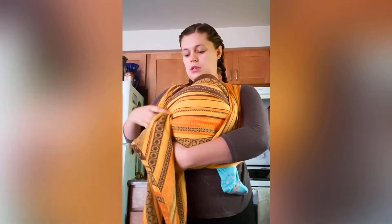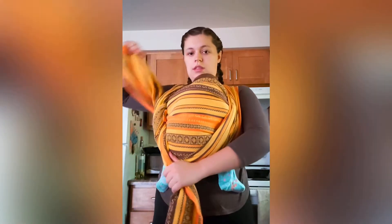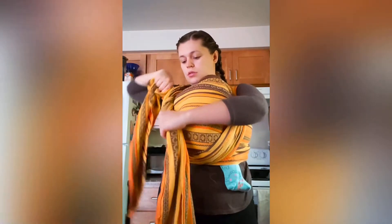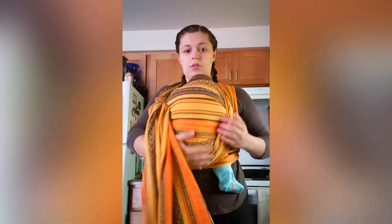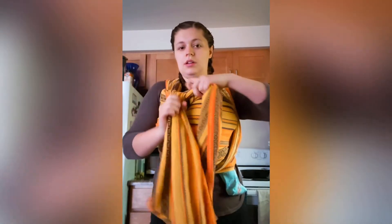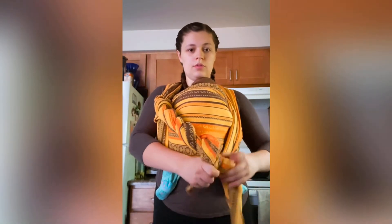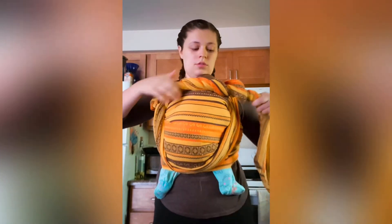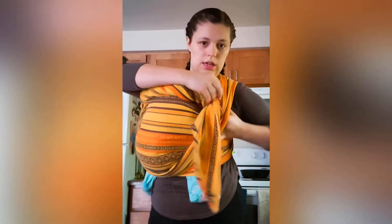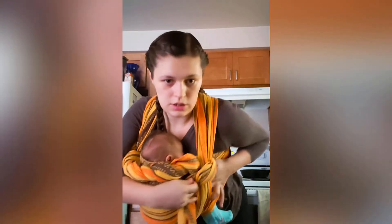Now that it's all tightened — perfect. So what I'm looking for, I want this up here just like so. I'm going to take the remaining fabric and I'm just going to twist like this, and we're going to tie it on this side. This just gives her a little extra neck support so that way when I bend over, she don't fall out.